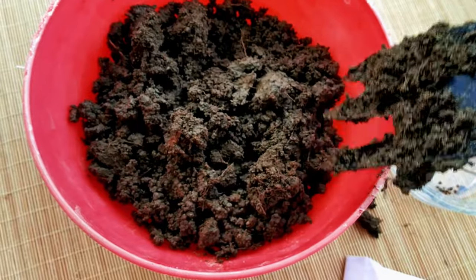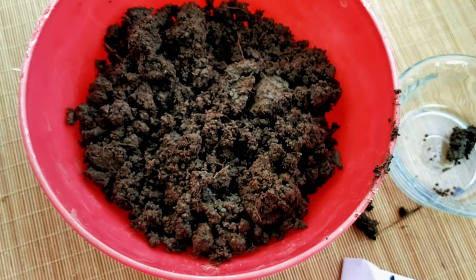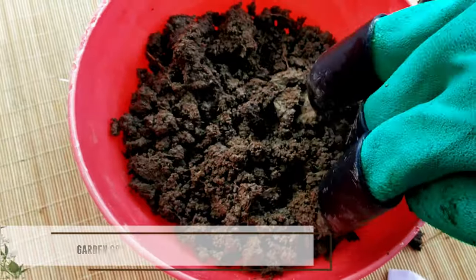If you want to plant seeds directly, the composition should contain garden soil 40% and sand 20%, along with additional amendments.